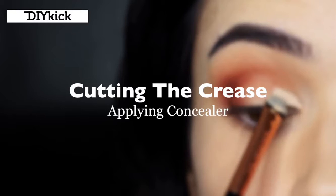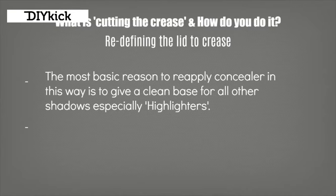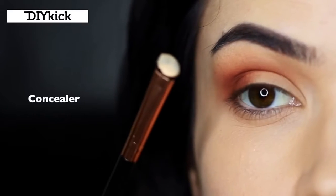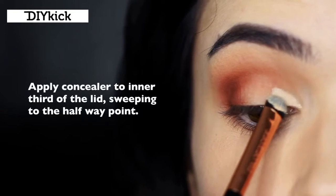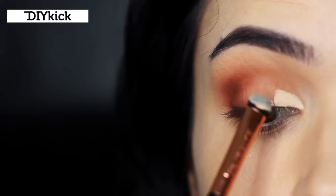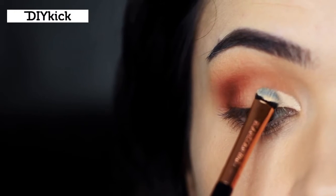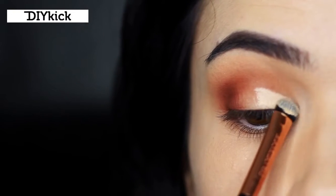Cutting the crease. What is cutting the crease and why do you do it? It's basically just redefining the lid-to-crease area. The most basic reason to reapply concealer is to give a nice clean base for everything you're going to apply, particularly highlighting shades. It also creates a sharper contrast between the light and dark, making your contour look deeper and darker. Take a little concealer onto your flat brush and coat the inner lid. I'm doing a half cut crease, starting on the inner corner and sweeping to about the halfway point of the lid, going right up towards the crease but bringing it down before it hits, so the concealer is only placed on the lid.